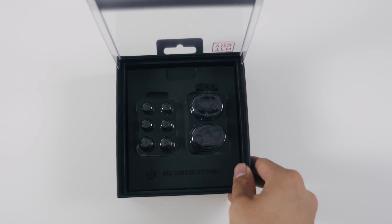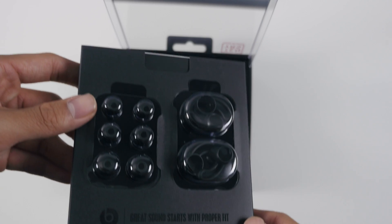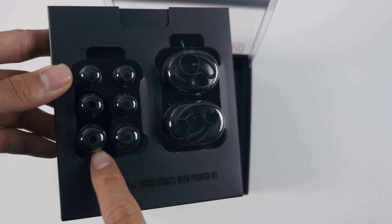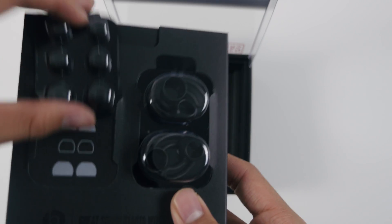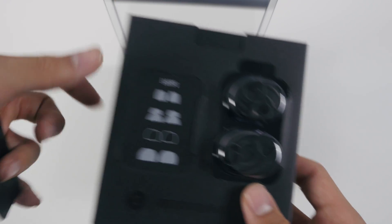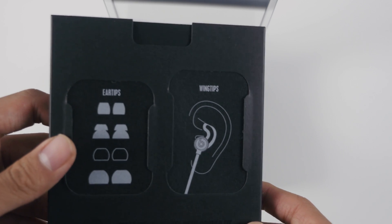And under that, we'll find two plastic cases — one storing wingtips of different sizes, and the other storing ear tips of different sizes. I think this is the best feature about the new Beats 3s, because they really help the earbuds stay in your ear. So if you're a runner or you like working out, these might be the earbuds for you.